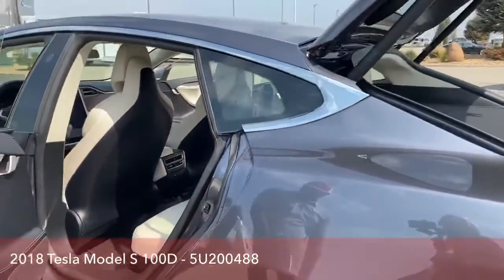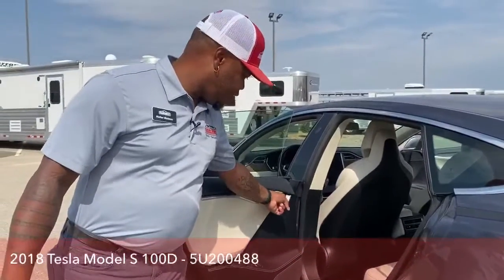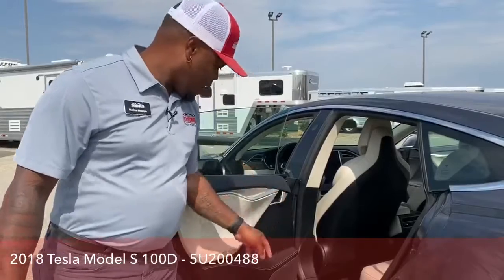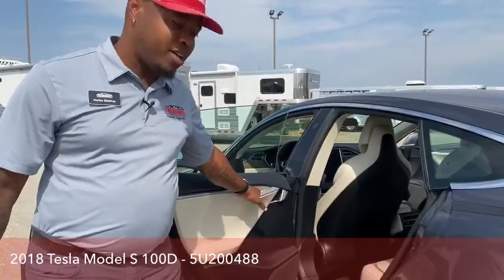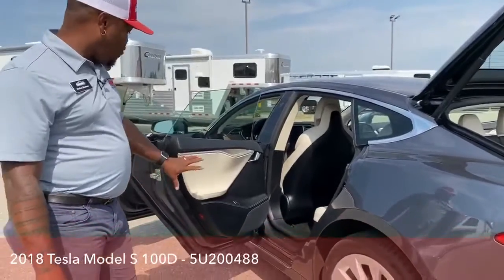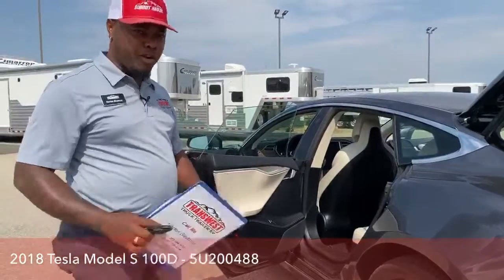The handle is a little bit different and kind of looks pretty cool. To unlock the vehicle inside on all four doors, I have this little handle here to unlock and a little handle there to close it as well. It's a little bit different.